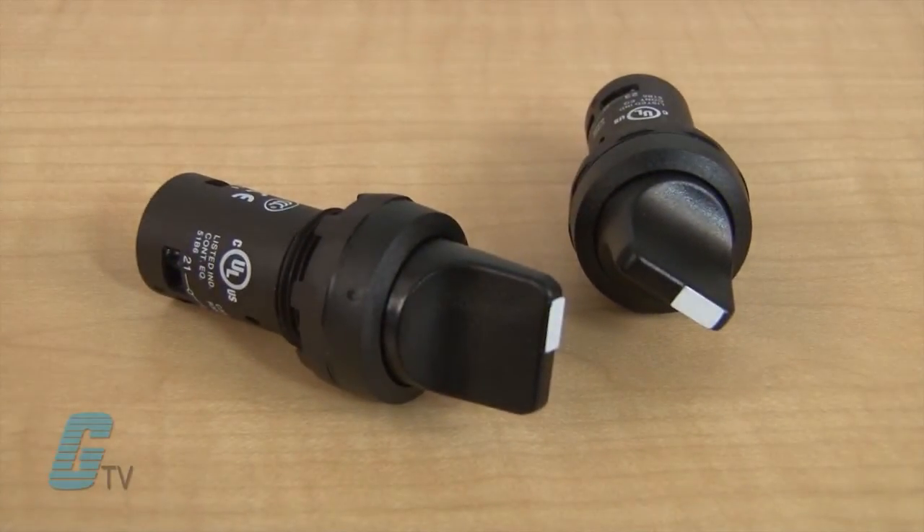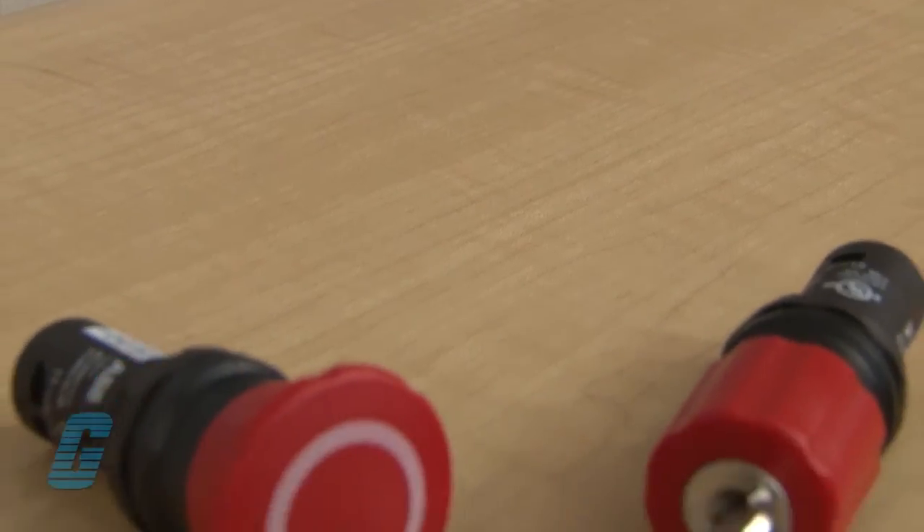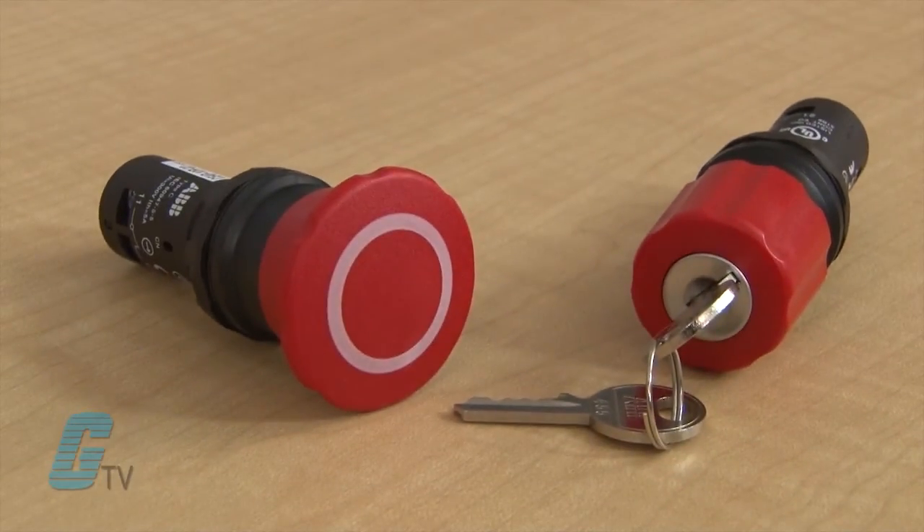The selector switches are available in two or three position, and the e-stops are available in an assortment of ranges with twist, pull, or key release.